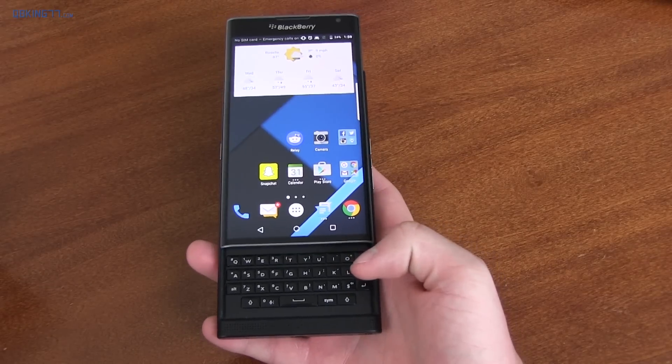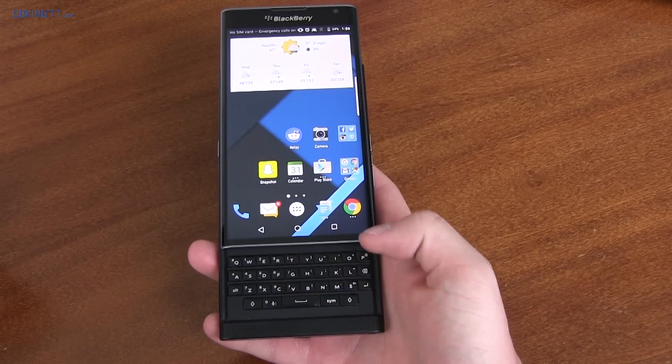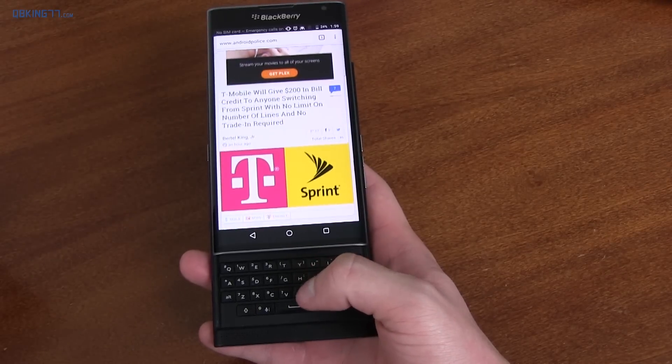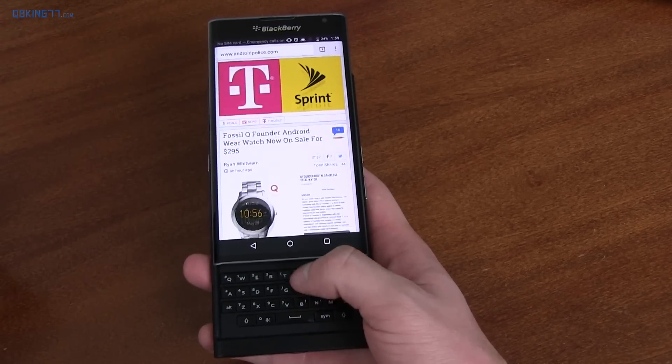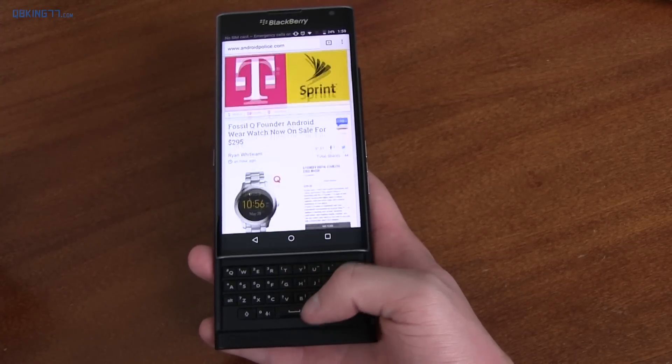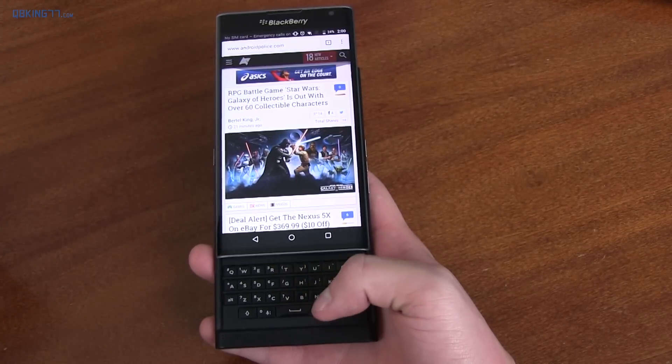Not only does the keyboard have typing gestures, you can also use it to navigate through certain pages. It's very useful when scrolling on a webpage because your finger's not blocking the display at all — you can use that entire 5.4-inch display and view all the content while scrolling.